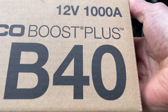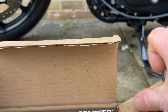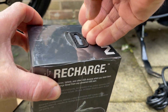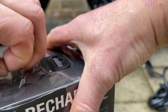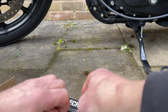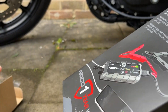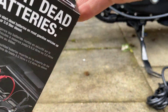I just ordered the NOCO Boost Plus GB40 — we've got a brand new one and we're going to unpack it now and see what's inside. It's packed very well. Sylvester said that if any of you guys are looking to buy something and you're in the UK, he can get you a very good deal on it.